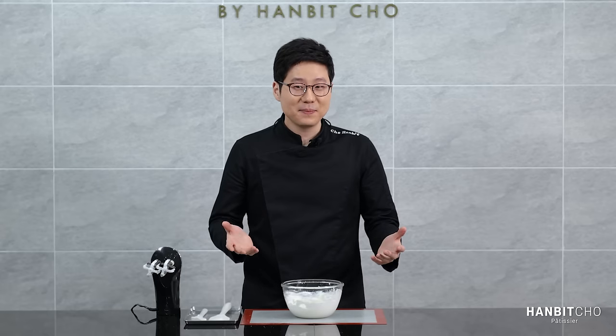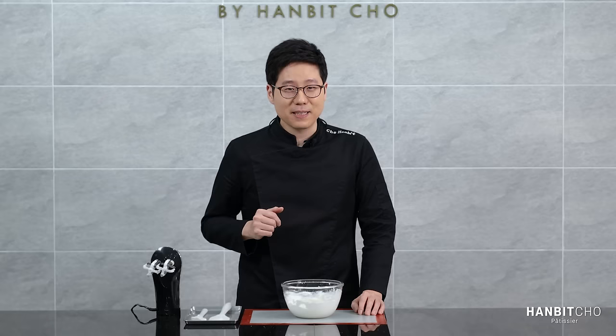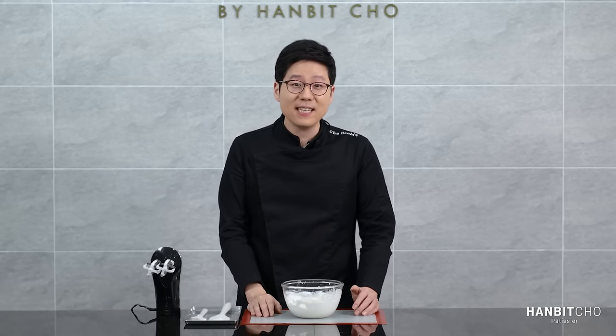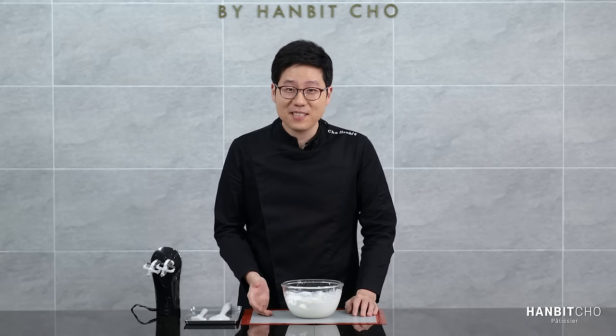As for the piping cream, it's actually quite simple — you don't have to whip another separate set. Simply use your icing cream. My suggestion is that if you're using a design that requires piping cream, just whip a bit more of the icing cream to begin with.